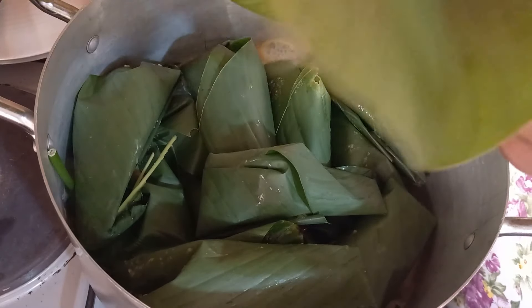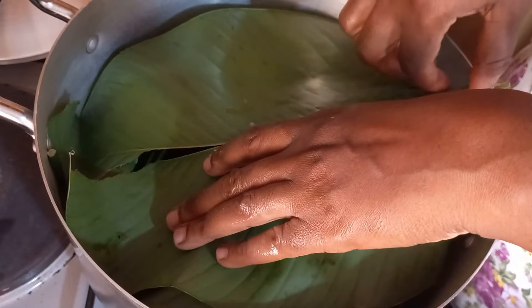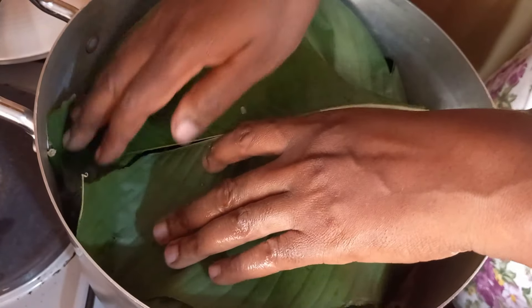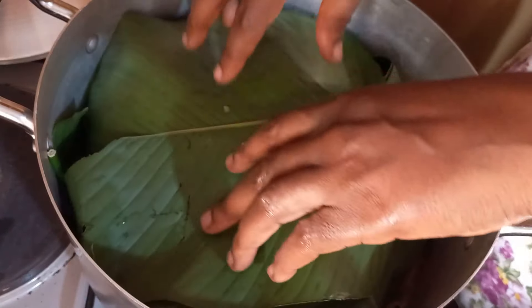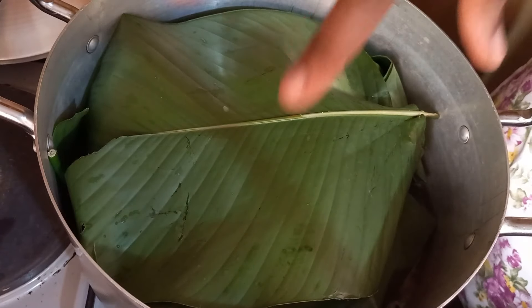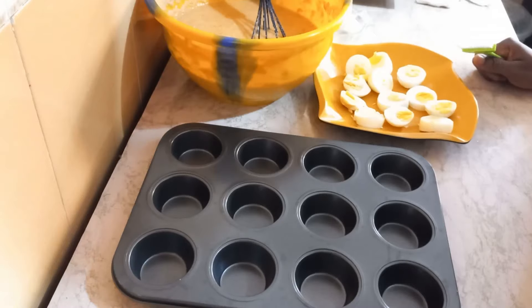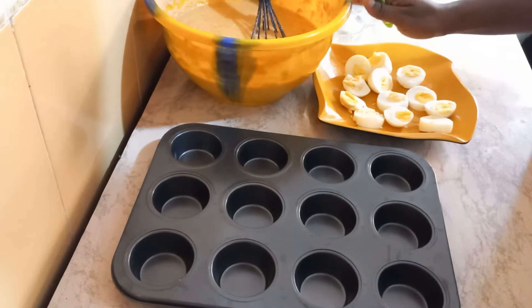Now I'm going to use a leaf to cover the pot, then cover the pot with a lid. Keep checking to know when it's done. If the water is drying up, add water around the sides — don't put it on top so it doesn't go right into the moin moin. Now basically my moin moin is still remaining.